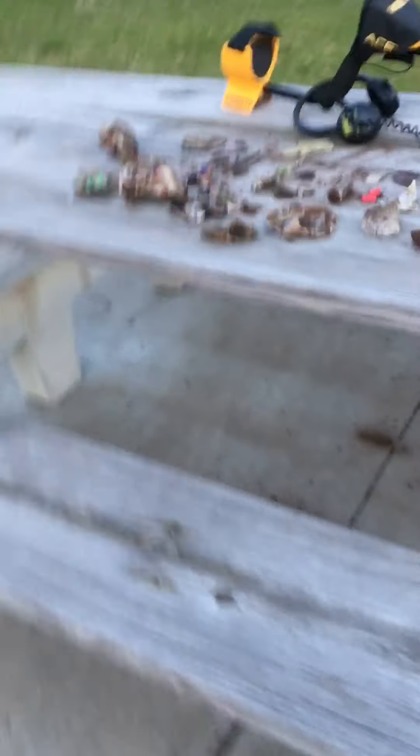I have not dug so much aluminum and I am kind of exhausted. The reason why is this aluminum was between 8 and 10 inches under the ground. I just had a couple little surface finds which I'll show you, but I can't believe how deep this stuff was.